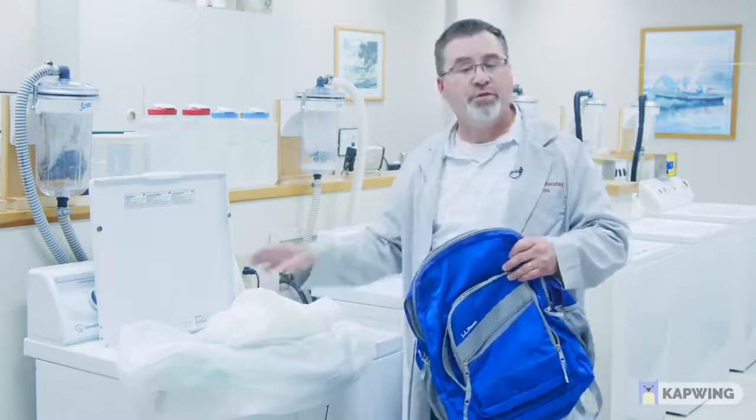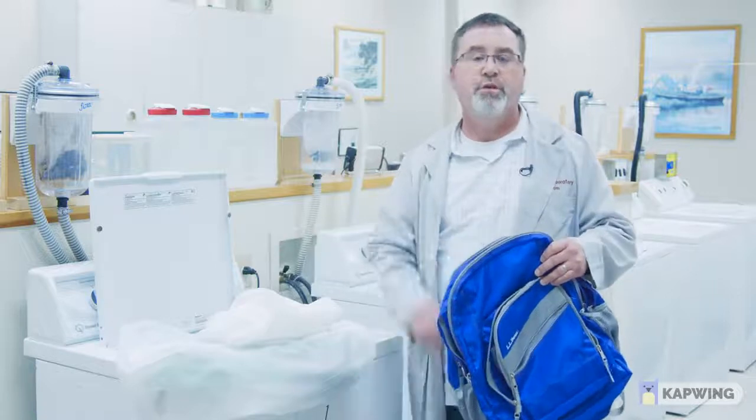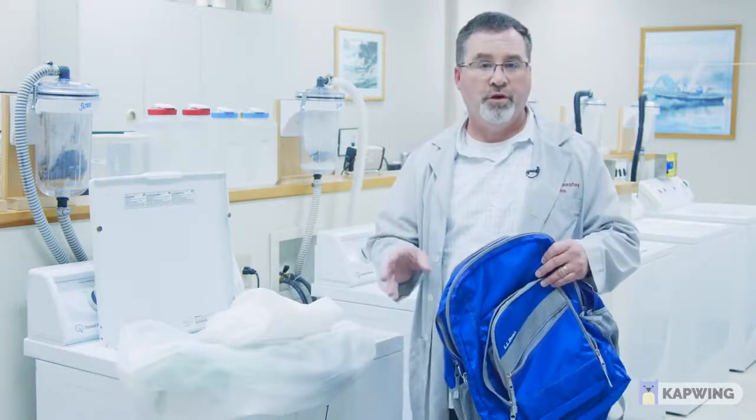We're using a top load washer, but you can also use a front load washer, but we recommend no commercial laundering.